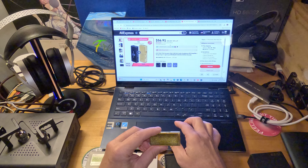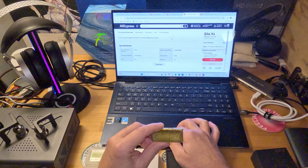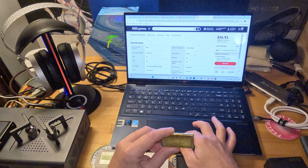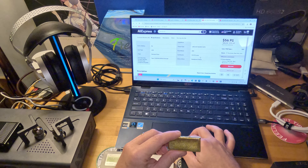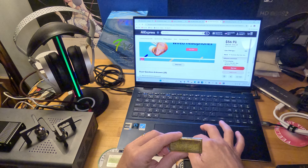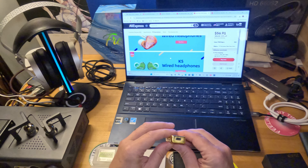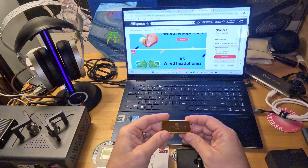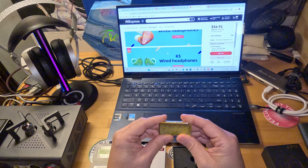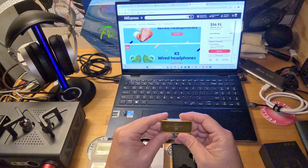The chips are ES9038Q2M — pretty recent, pretty late-model DAC chips. Construction is solid. It's a little bit weighty, but that's okay. The gold coating does get scratched — it's kind of hard to avoid because gold is a softer metal — but honestly after several months of use I think it's holding up pretty well.